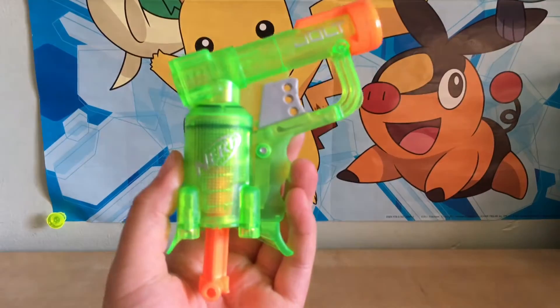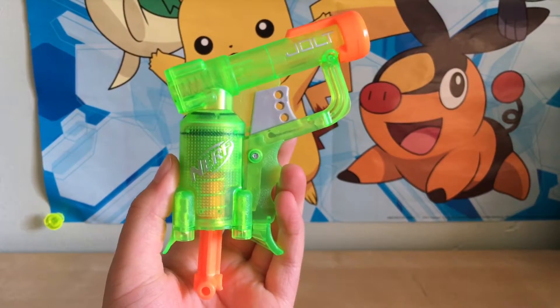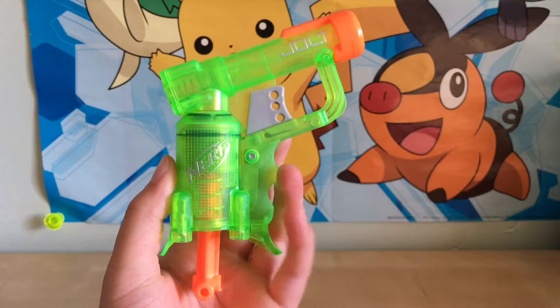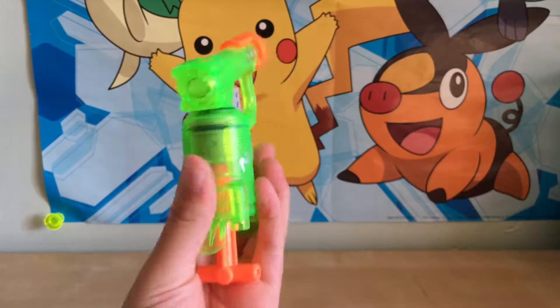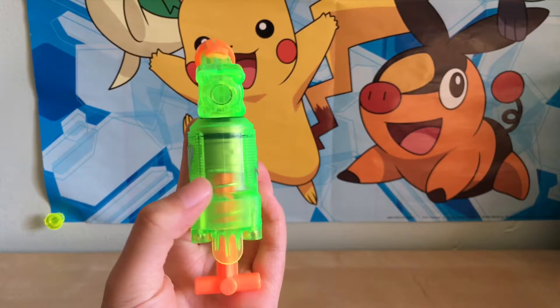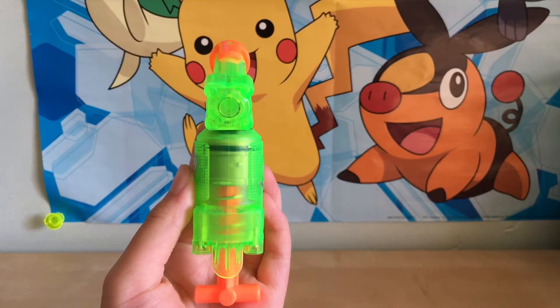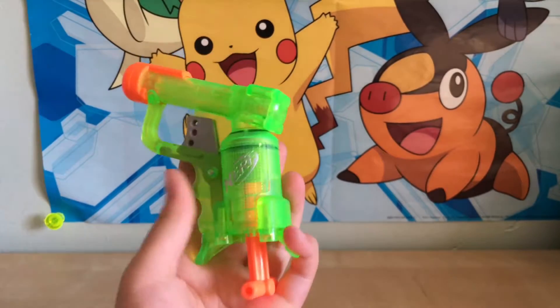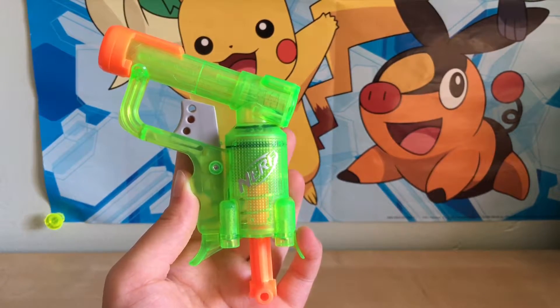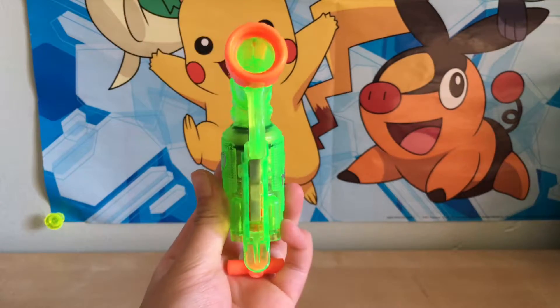Here's one side of the gun — my hands are kind of shaky but anyways, here's the front of the gun, here is the back. You can see all the mechanisms at the back — there's like the spring. There's the back, there is the other side, and then there is the front.